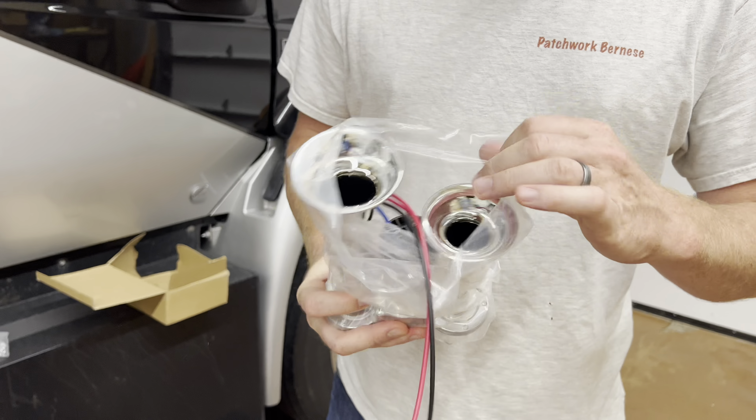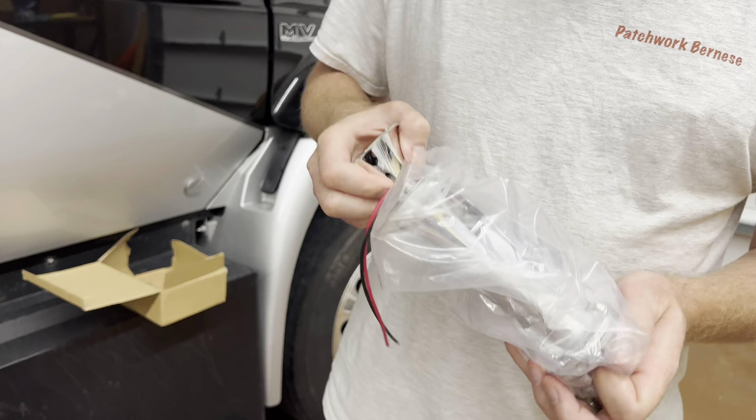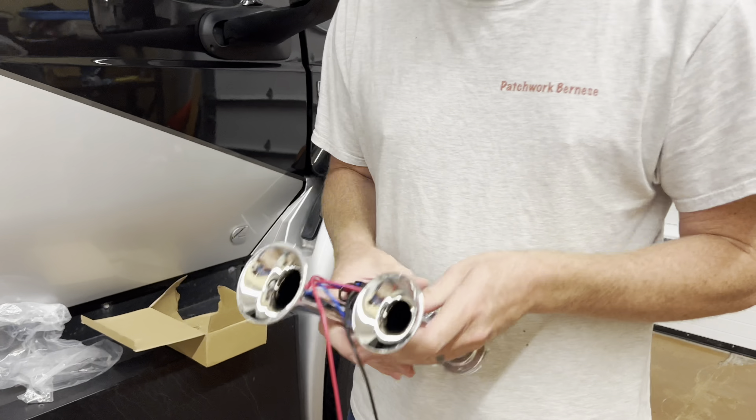I cannot figure out why International — it's not Nexus, it's International — International chassis, why they would put that horn on this. I have no idea. It's ridiculous.